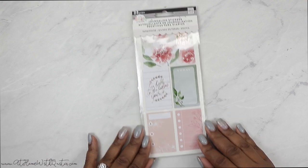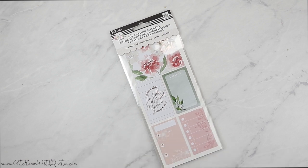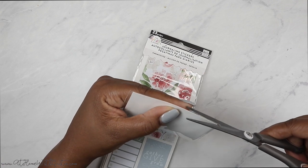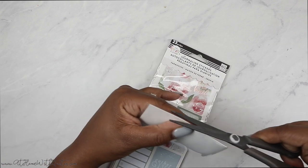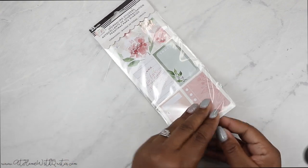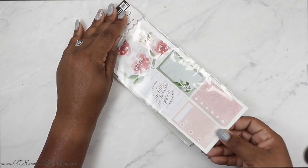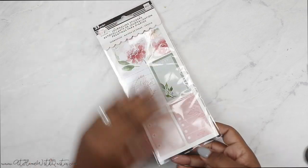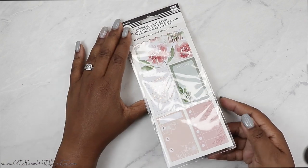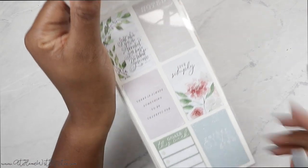We're going to start with the journaling stickers. I'm not going to take them out of the packaging, but typically what I do — just to show you one as an example — I snip the bottom right corner on every single one, and that makes it super easy to just pull it in and out. You can still keep it in the same packaging. Let's do a quick flip-through. I see a lot of rose gold accents here, which reminds me of the Simply Lovely and also the Farmhouse collections.